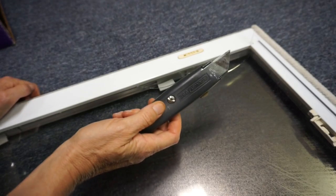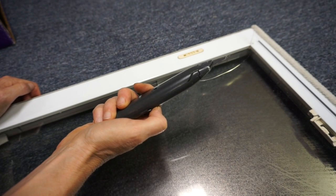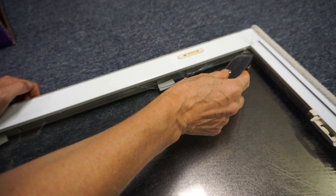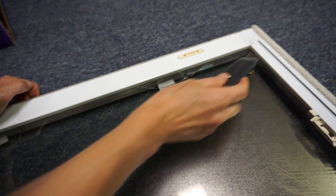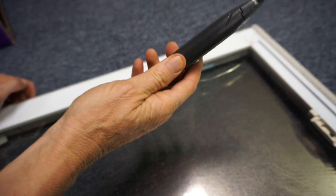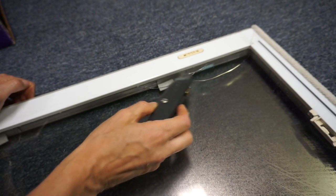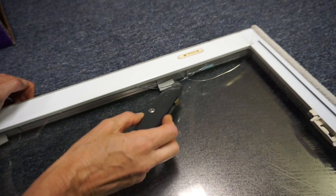Not only did I have trouble fitting the utility knife's blade between the IGU and the window frame, but the utility knife was too thick, and when I applied pressure it eventually broke the glass.